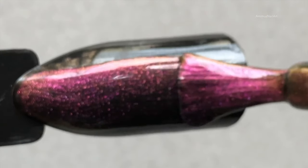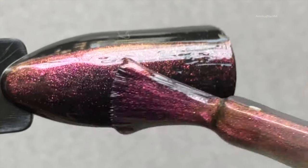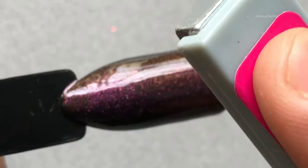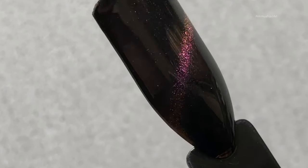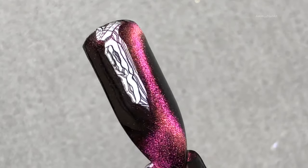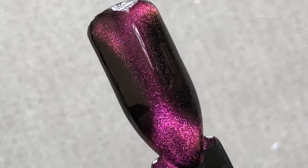First up is UR01, a beautiful purple color. These polishes retail at $14.41 for the entire set, which converts to about 1,063 rupees in Indian money. The set includes three cat eye polishes, one top coat, a black base, and a magnet.